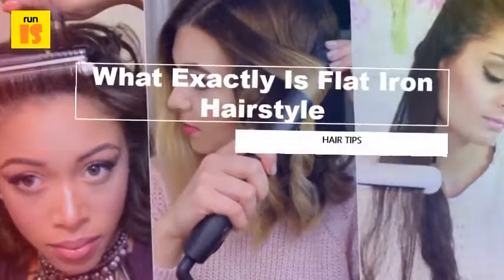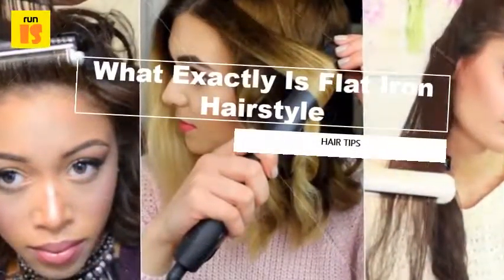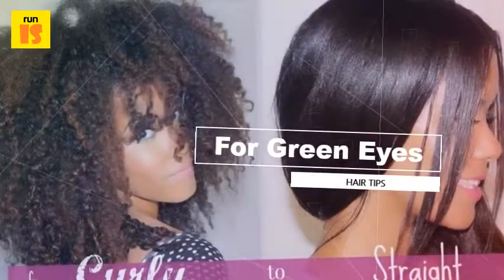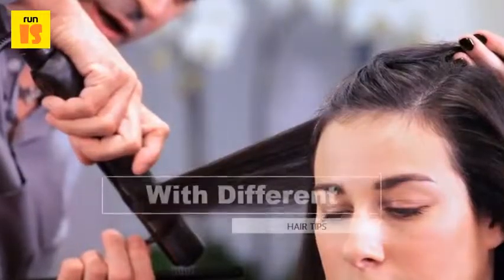What is a flat iron hairstyle? A flat iron hairstyle is typically very straight and silky, though you can use a straight iron to create flips, curls, and even volumized roots.